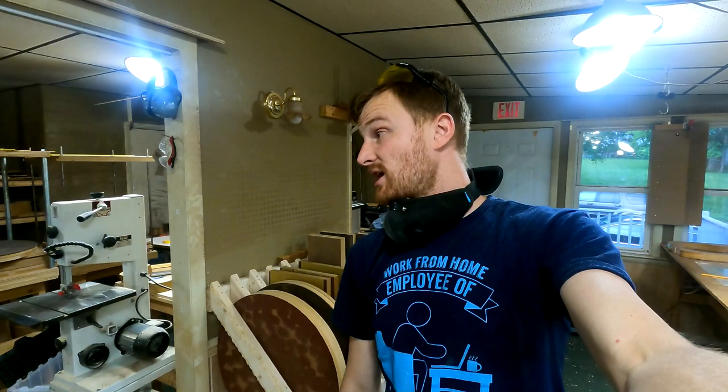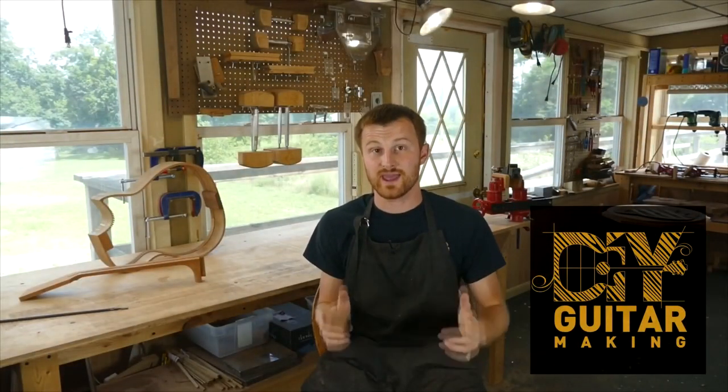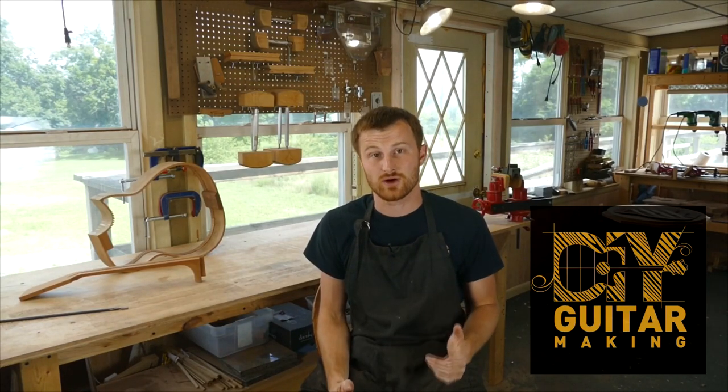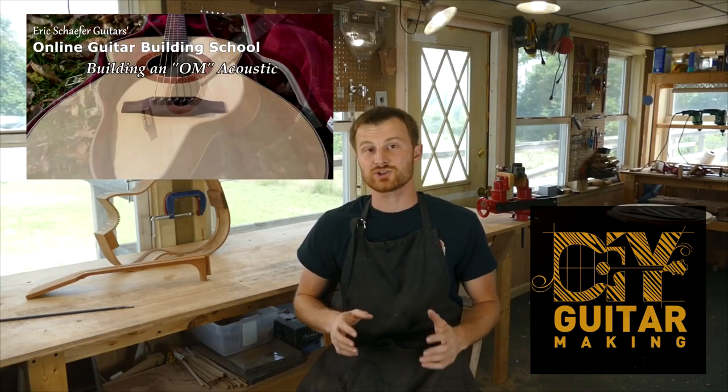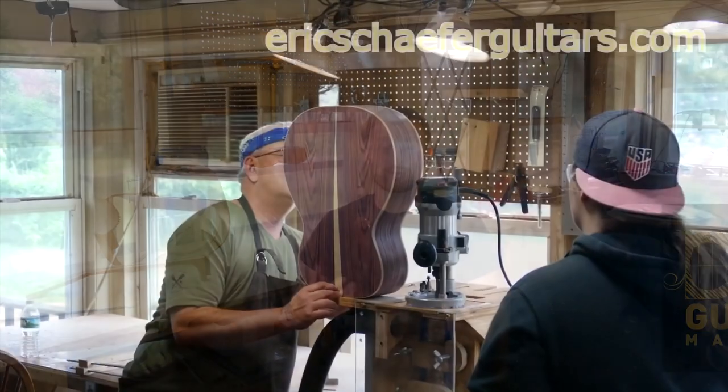Anyway, just wanted to share. I hope that was interesting and you got something out of it, or at least you got to see some of the reality behind the clean footage that I normally put out. Take care. If you learned something here, please give this video a like and subscribe so you can be notified when I release a new DIY guitar making video. And if you want to really learn more, take one of my structured online courses at ericschaferguitars.com, or register for a hands-on guitar building workshop here with me in Burnville, Pennsylvania.